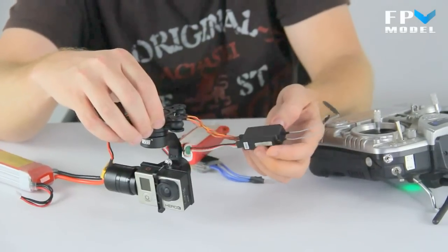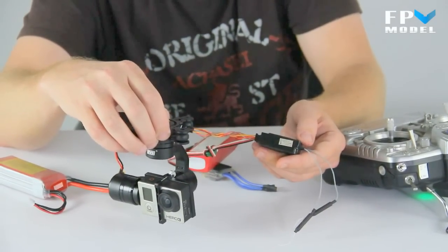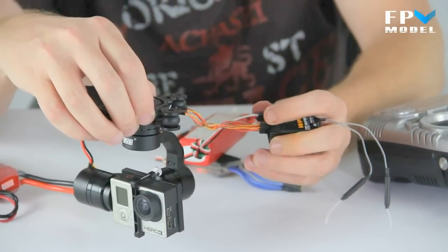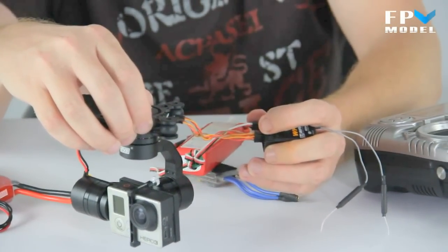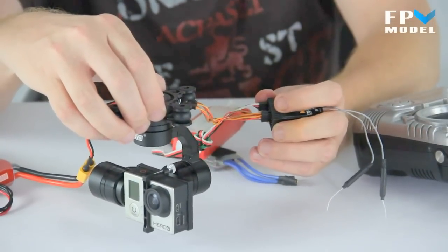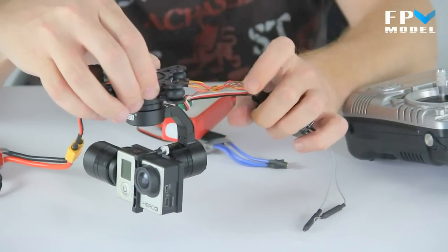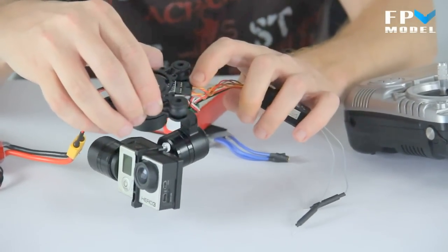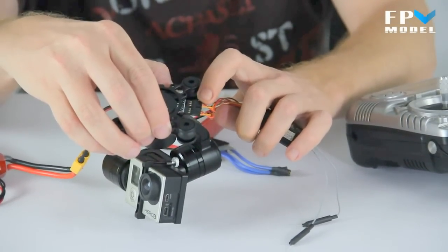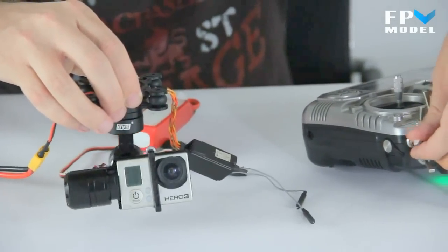We just have the receiver plugged into an ESC for the power, and you have two simple servo leads — one controls roll, one controls pitch. You just connect that to the receiver, assign the switch or dial knob of your choice, and they plug right into this port up here towards the top of the gimbal. It doesn't get much easier than that.